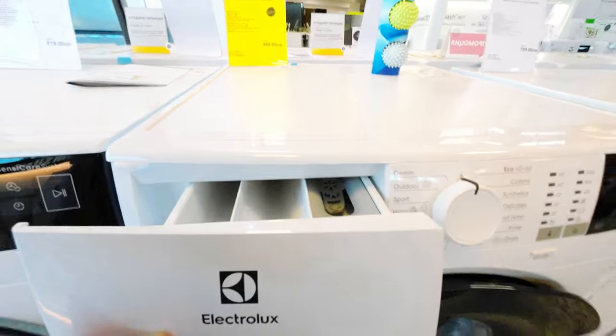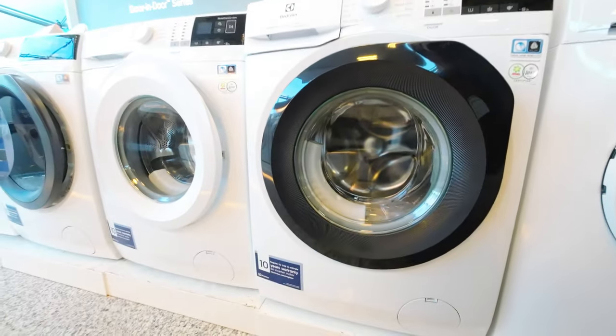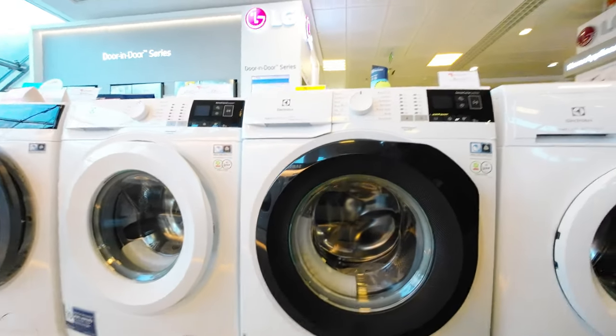In terms of design, the Electrolux EW6F429B has a modern and sleek appearance, with a stylish black finish that blends in well with any modern home decor. The washing machine is also compact and easy to install, making it an excellent choice for anyone with limited space.